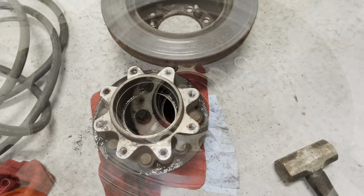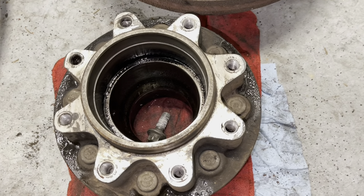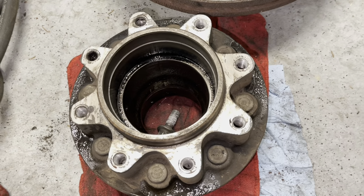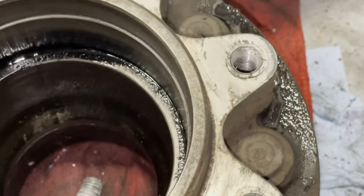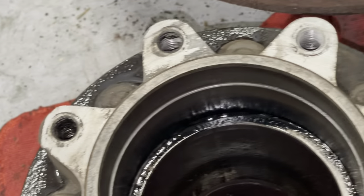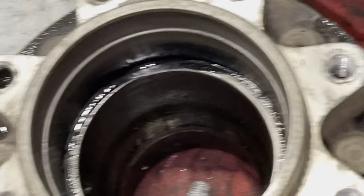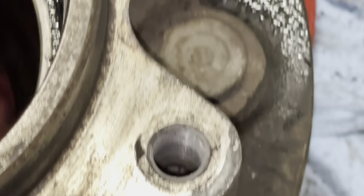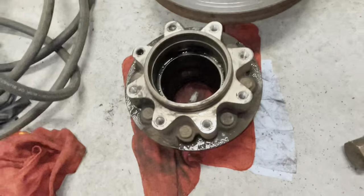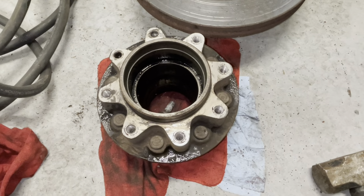After you separate the rotor from the hub assembly, take the hub over to a clean area and get all the grease and grime off. Take a wire brush and clean all the surfaces on the flange — not on the inside; wipe that down with a rag. No abrasive materials on the inside. On the outside where the bolt holes are, go over that with a wire brush.